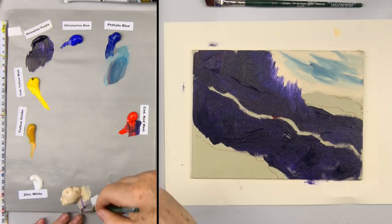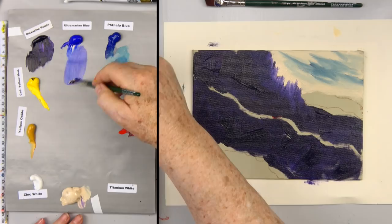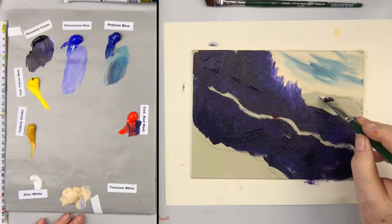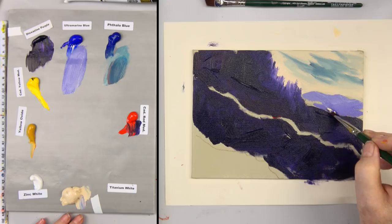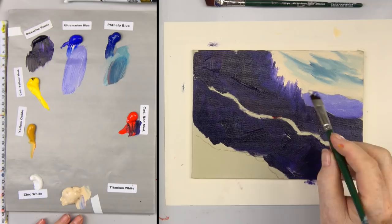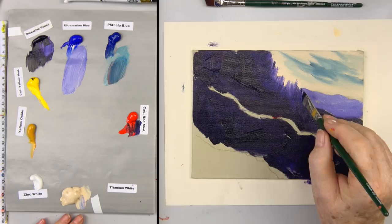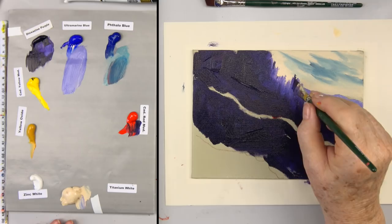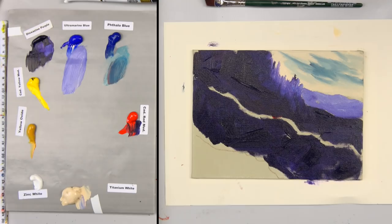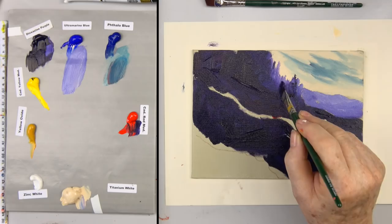Now I'm going to take some ultramarine blue and some buff titanium — notice I haven't even put any white out yet. I'm going to come here and suggest that these mountains are grayer and lighter because they're in the background. We'll just kind of fit those in there. I want to avoid cloning — that's when you make the same shape over and over again. So those are our darker mountains and trees; we'll put a little bit more dark purple on them.